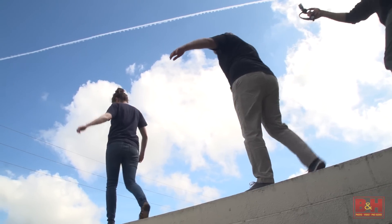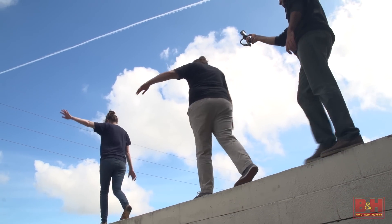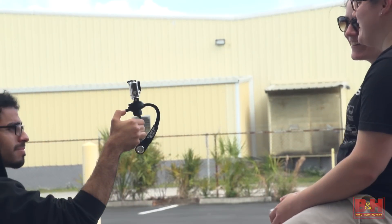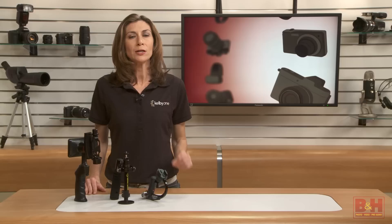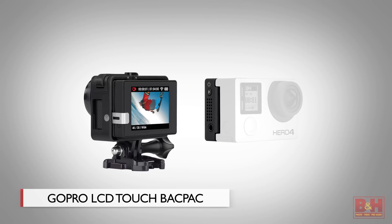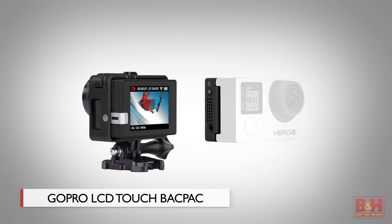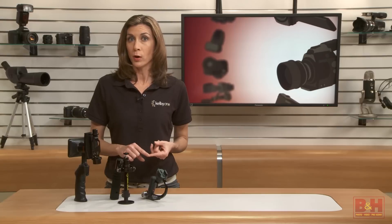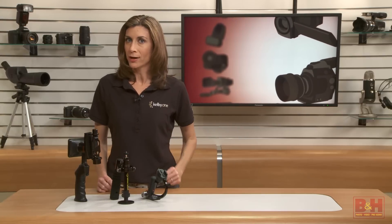If you have time and patience, this device can deliver steady video, and it's going to keep the footprint of your gear small, making it great for travel and shooting in crowds. One thing to note: it only balances correctly with the GoPro LCD backpack on the camera, which is an optional accessory. That adds cost if you don't already own one, plus the LCD eats up battery time.